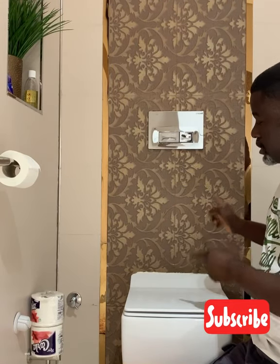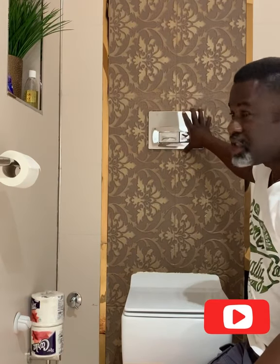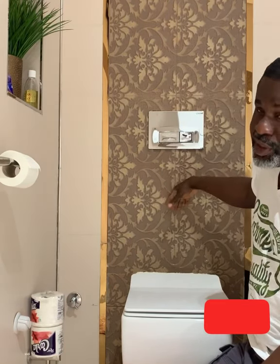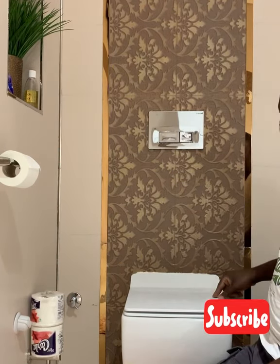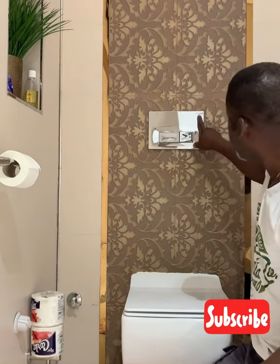A little history about the concealed toilet: it's the best in the world and a lot of people run away from this type of toilet thinking that whenever you have issues you won't be able to carry out maintenance. But I tell you, this is the best toilet you can get. Maintaining it is easier than a non-concealed toilet — everything you need to replace or work on is right there, and it doesn't take up much space. This particular one is a Crevet product.